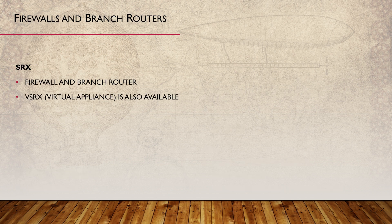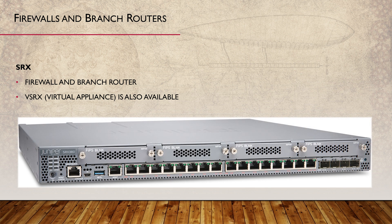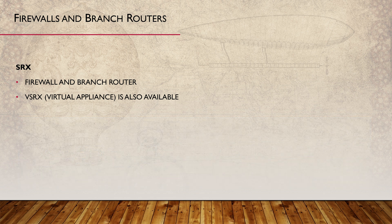One of the most well-known devices in the Juniper range is the SRX firewall. This is both a firewall and a branch router. As a firewall, it's somewhat comparable to Cisco's ASA firewall. As a router, it's comparable to Cisco's ISR series. There are several physical devices available, as well as a vSRX virtual appliance.